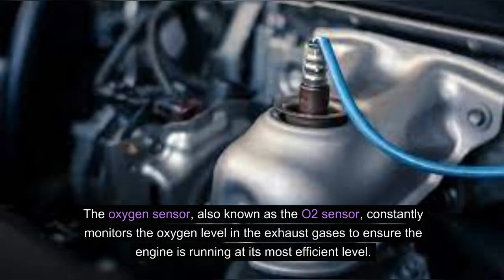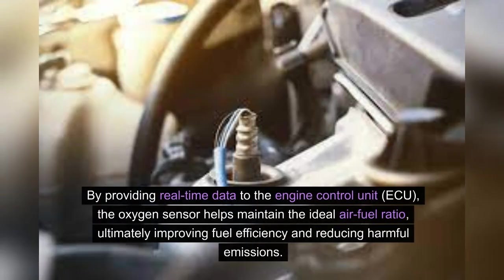The oxygen sensor, also known as the O2 sensor, constantly monitors the oxygen level in the exhaust gases to ensure the engine is running at its most efficient level. By providing real-time data to the Engine Control Unit (ECU), the oxygen sensor helps maintain the ideal air-fuel ratio, ultimately improving fuel efficiency and reducing harmful emissions.